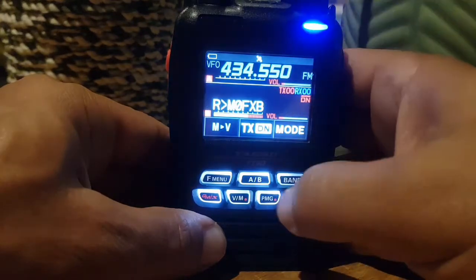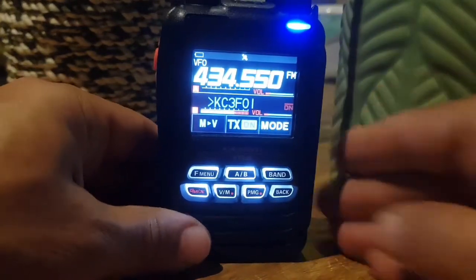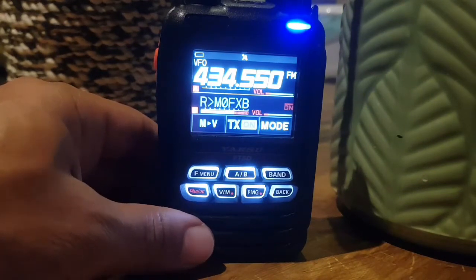Just use the volume controls — the volumes are independent. So that's it. That's how you receive fully on both the A and the B band.